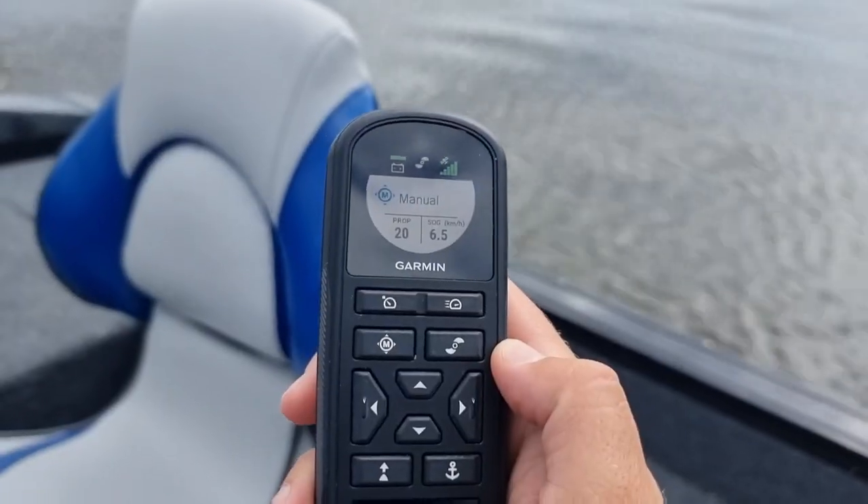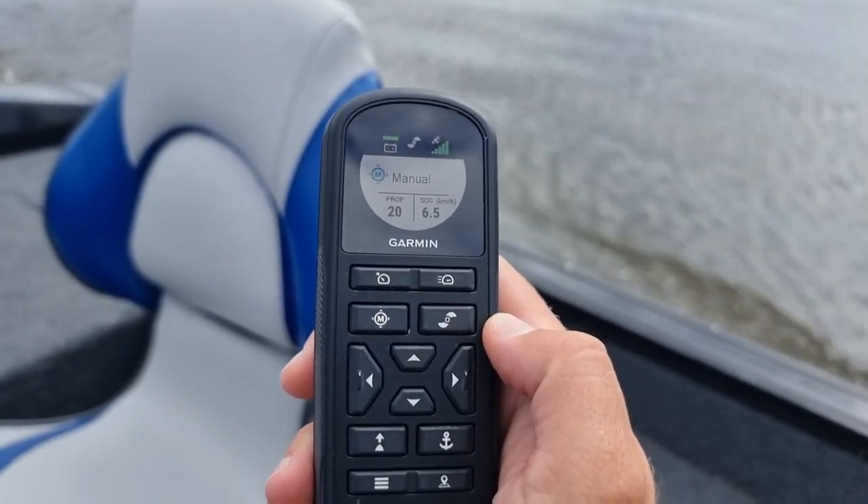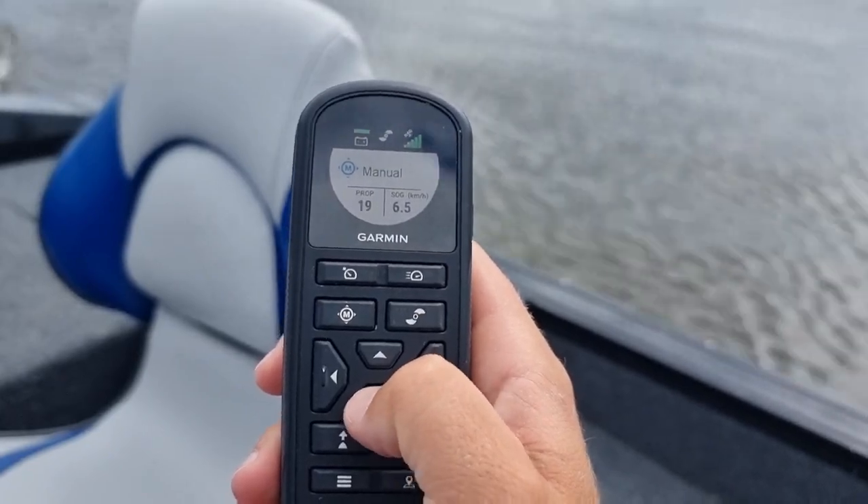Silnik Garmin Force może pracować na napięciu zarówno 36 jak i 24V. Przy czym na 24V jest dużo bardziej wydajny niż inne urządzenia pracujące na 36V. Warto też wspomnieć, że jego osiągi są naprawdę imponujące. Dla przykładu ta łódka, która waży mniej więcej tonę, spokojnie leci 6,5 km na godzinę, co już tutaj sprawdziliśmy przy niezłym wietrze.